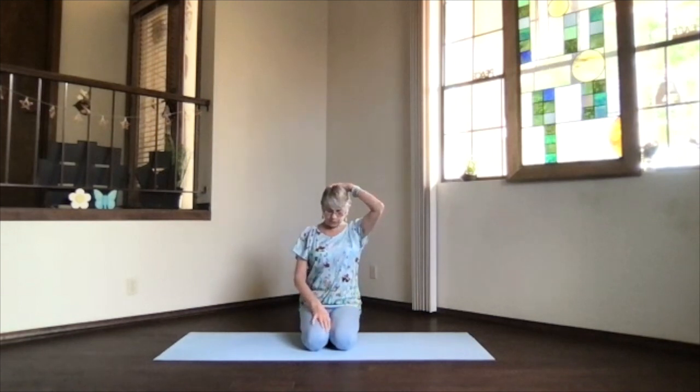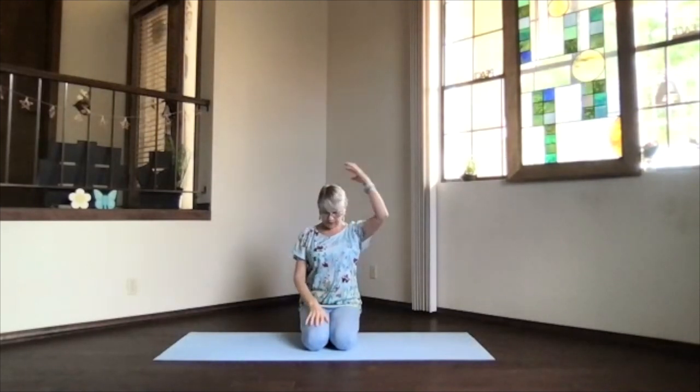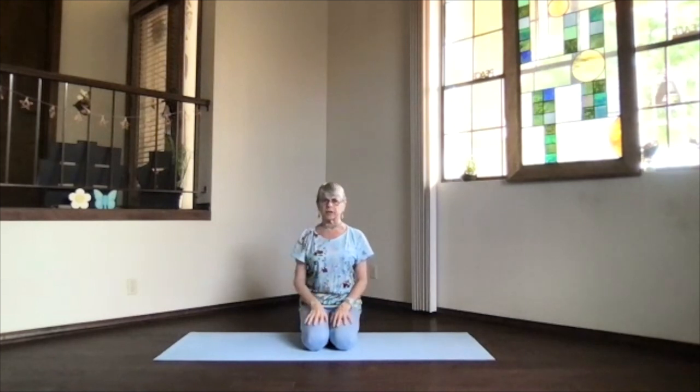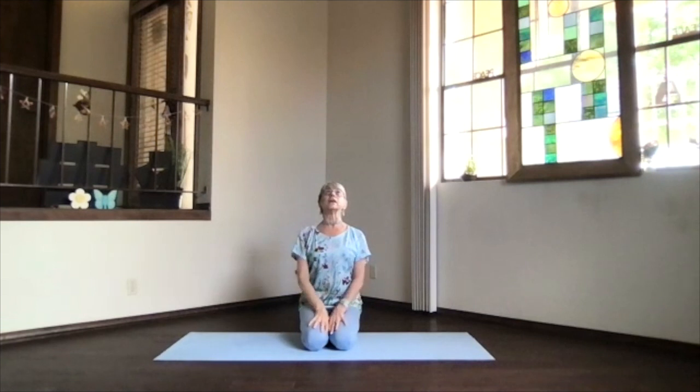Bring one hand and then the other up to the back of your head — just add a little weight with those hands, don't push. You don't want to overdo any stretch to the neck, just gently. Take a few breaths there, looking at the back of your neck, a gentle stretch. Then release your hands back down. Keep your chin back upright, then lift it toward the ceiling — keep stretching through the back of your neck at the base of the skull, so you're lifting your whole skull.